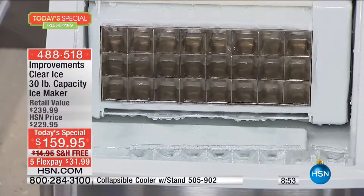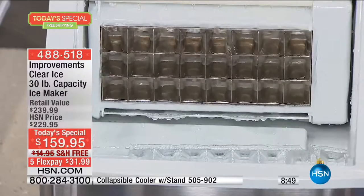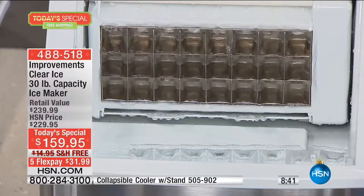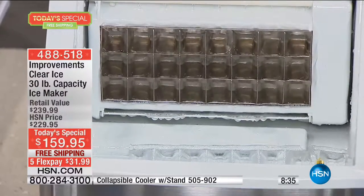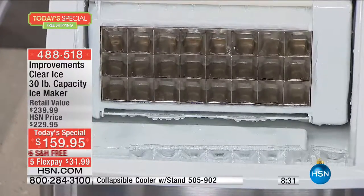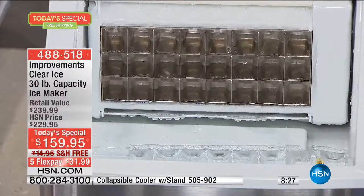If you're in a rental, you're not buying a new fridge or installing a water line, but you do want ice — and this can be your solution. It will be faster, better ice. And when you move out of that rental, when you buy your first house or the next one, it comes with you. You're investing in an appliance that goes with you wherever you go.